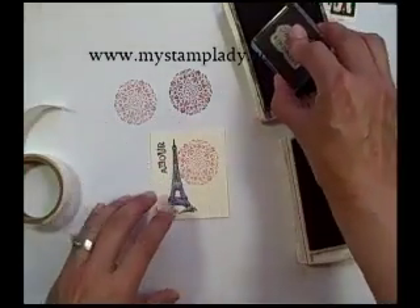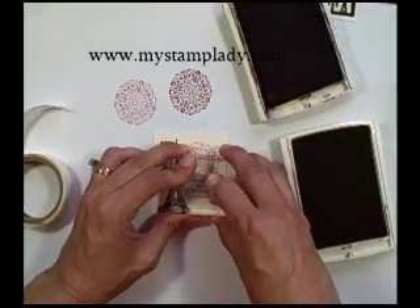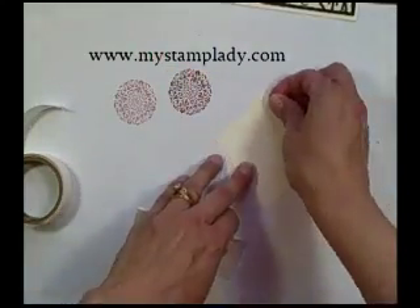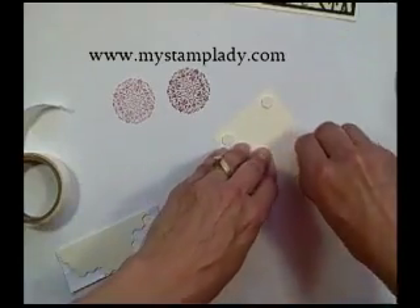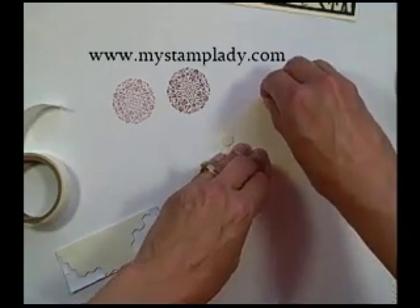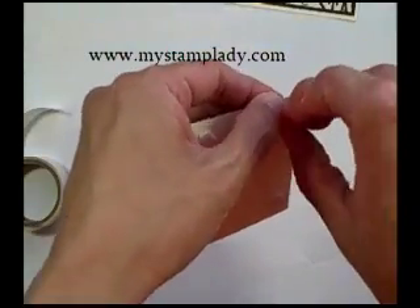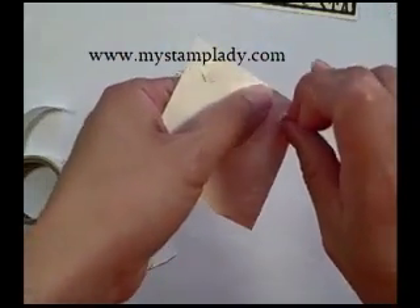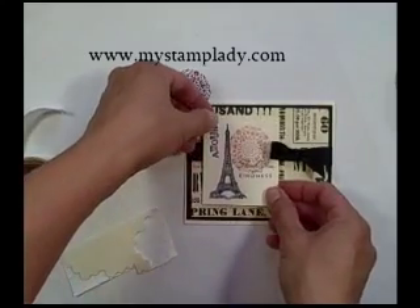The last step from the greetings is to take the thank you sentiment and stamp that down. Then to finish it off I'm going to put some dimensionals, one on each corner, and peel that off. I like the dimensionals because they give a little bit of height and let it sit nice and straight over that ribbon. Then just mount this to the card front, under the little edge of the ribbon.